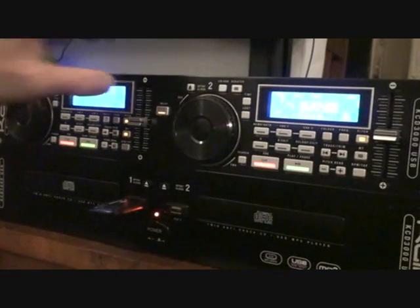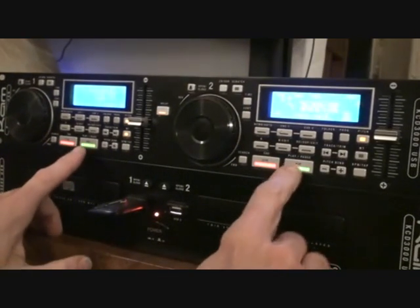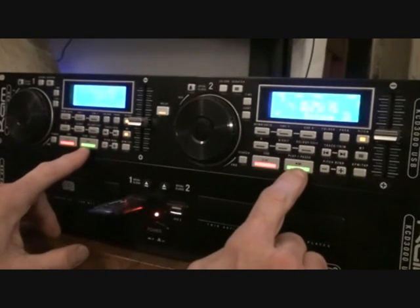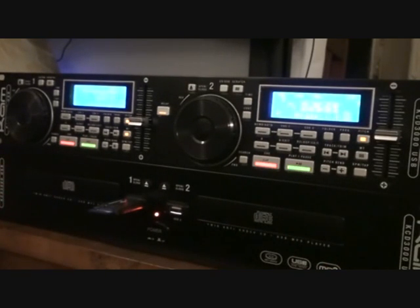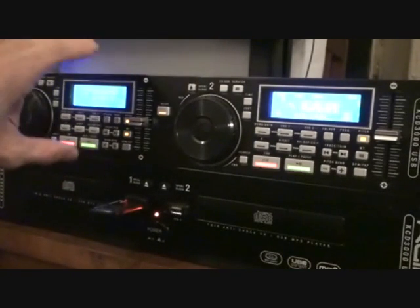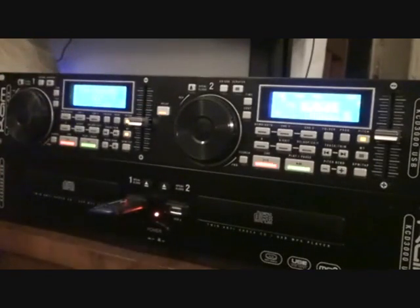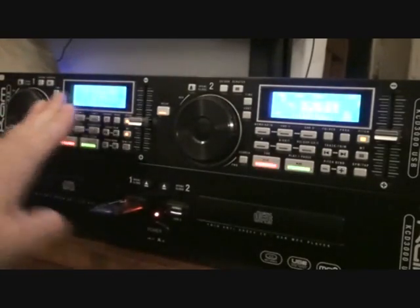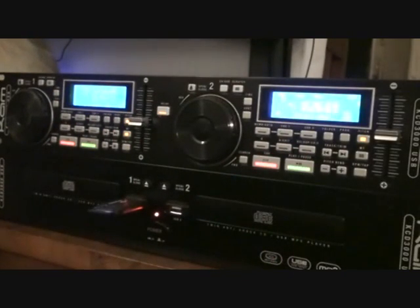Very quick point here — we've also got this little button in the middle called Relay. Just watch this. We can very quickly play from one side to the other. But with Relay engaged it's very simple. Let's say this track is finishing — as soon as this side finishes, the next track will start on the other side. So this one's playing, this one's paused up, this one finishes, this one starts playing.